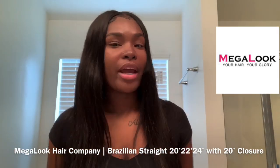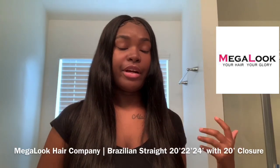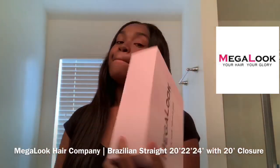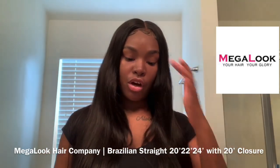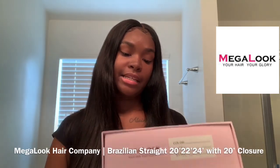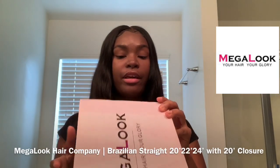This is my first time trying their hair, and y'all know I'm not really on that wave of trying new things because I've been disappointed a few times. But surprisingly I am very happy that I gave Mega Look a try because I love their hair. On the box it says 'Your hair, your glory,' and then it has their social media handles for you to follow them.